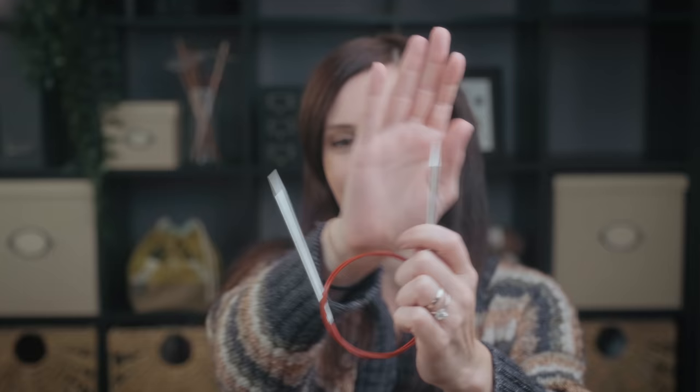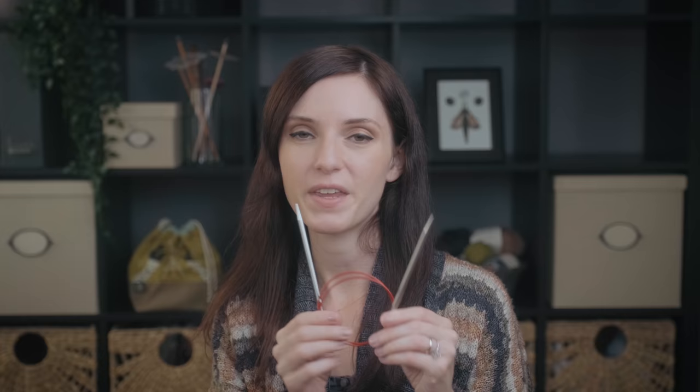Coming in at number two, I would have to say ChiaoGoos are my runner-up. If I can't get a hold of Hiya Hiya Sharps, I go directly to ChiaoGoos because they're not as pointy as the Hiya Hiya Sharps, but they still have a definitive point I can get behind. They work really well and they look aesthetically pleasing too — look at that beautiful red lace cord. Many people really appreciate the ChiaoGoo cord. They're firm, not floppy, and they hold their shape very well. But honestly I'm not a huge fan of the cord because it's relatively stiff and definitely less flexible compared to the Hiya Hias.